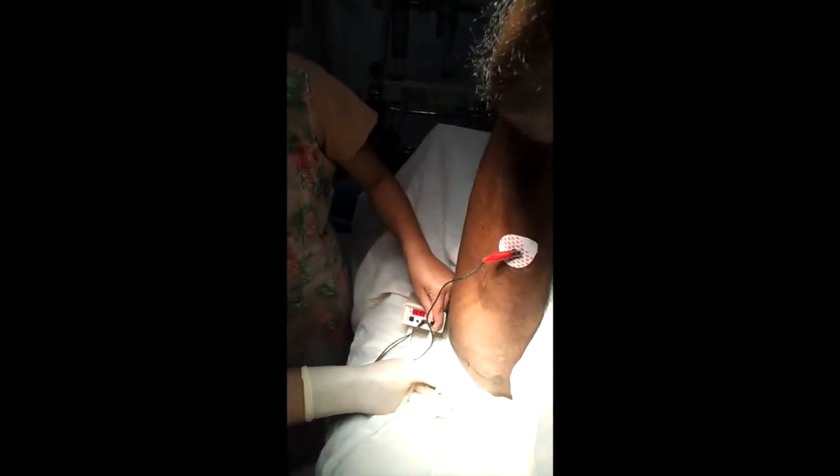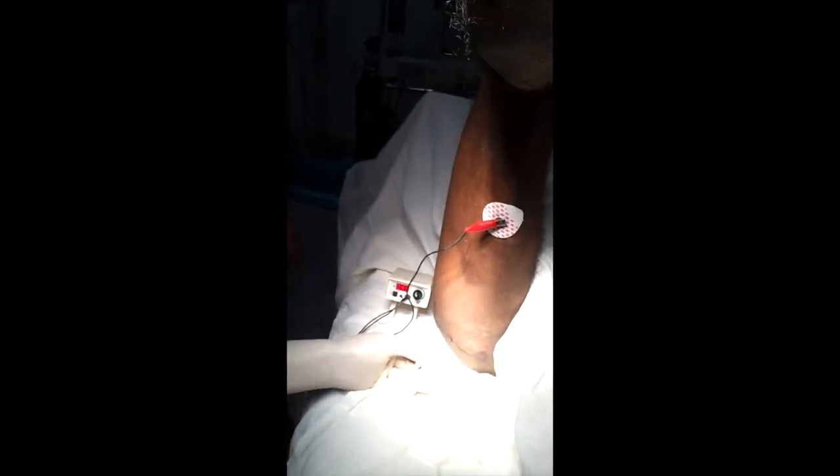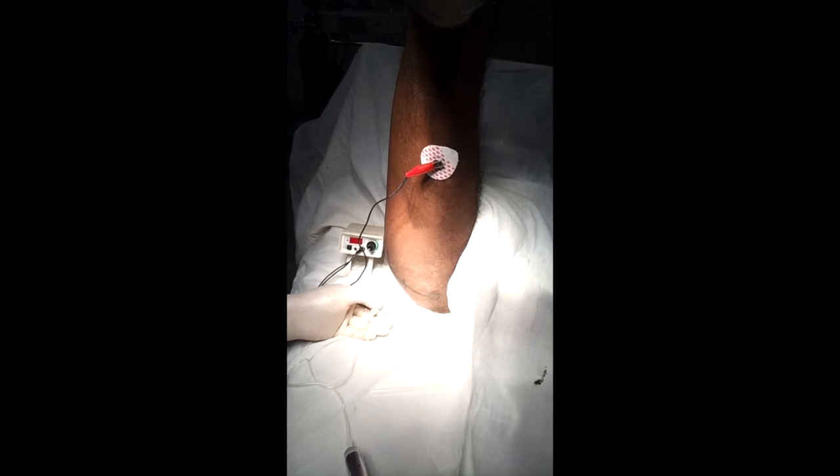Plantar flexion — reduce, reduce, reduce. There is no contraction at point three six. Now increase — we are at point four four and we are getting the contraction of plantar flexion.